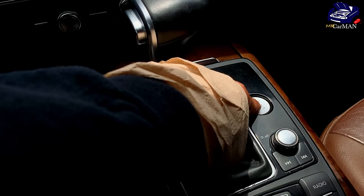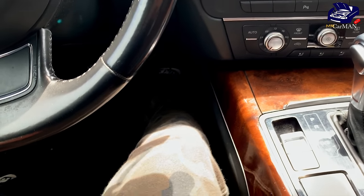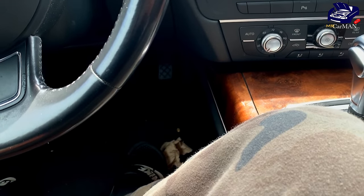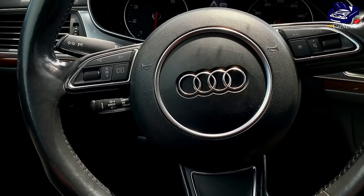Now you're going to turn the car off again. The ignition is off, let your foot off the pedal and then just sit here for a couple of minutes. And then after that we'll start the vehicle.